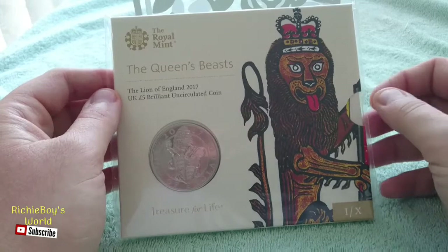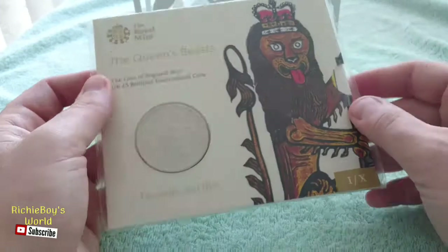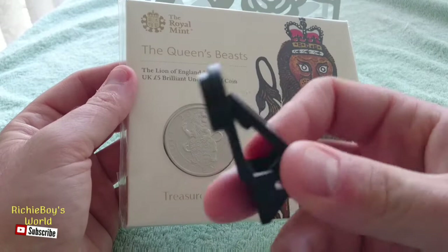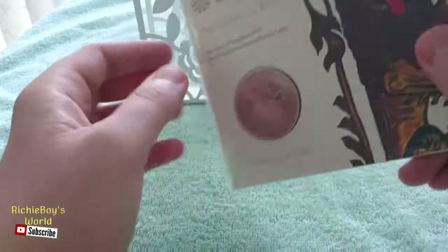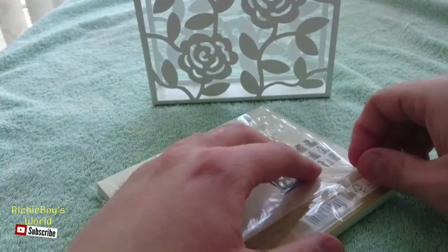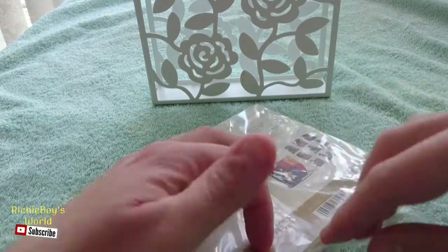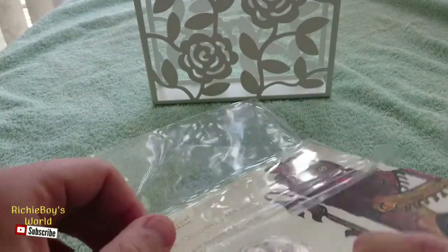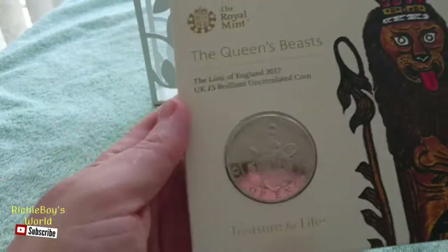So let's carefully open it up and have a look inside, and get a closer look at the coin, as I do have my micro lens with me so we can get right in and check out that detail on that lion's face. First of all I'm gonna gently just open it up here and carefully slide it out without tearing anything. There we go — put that carefully over there.